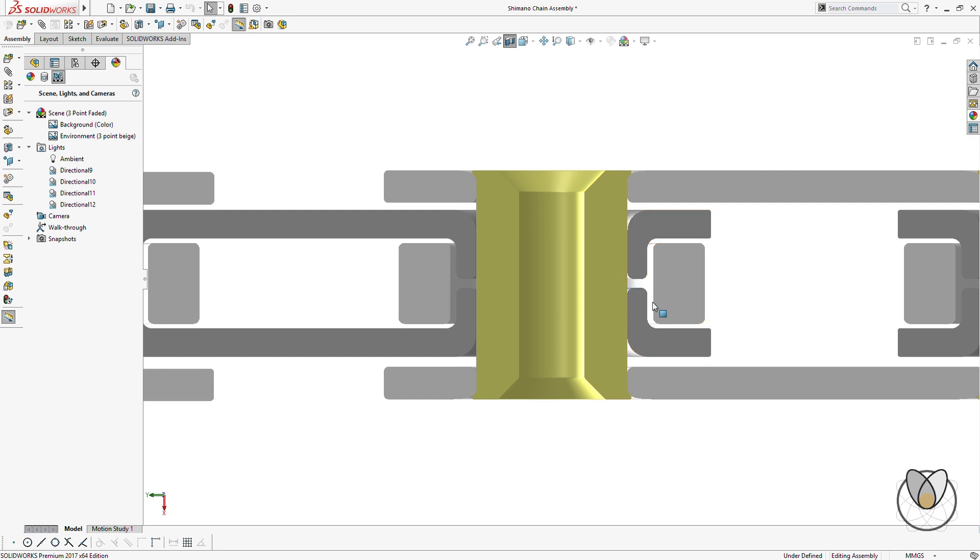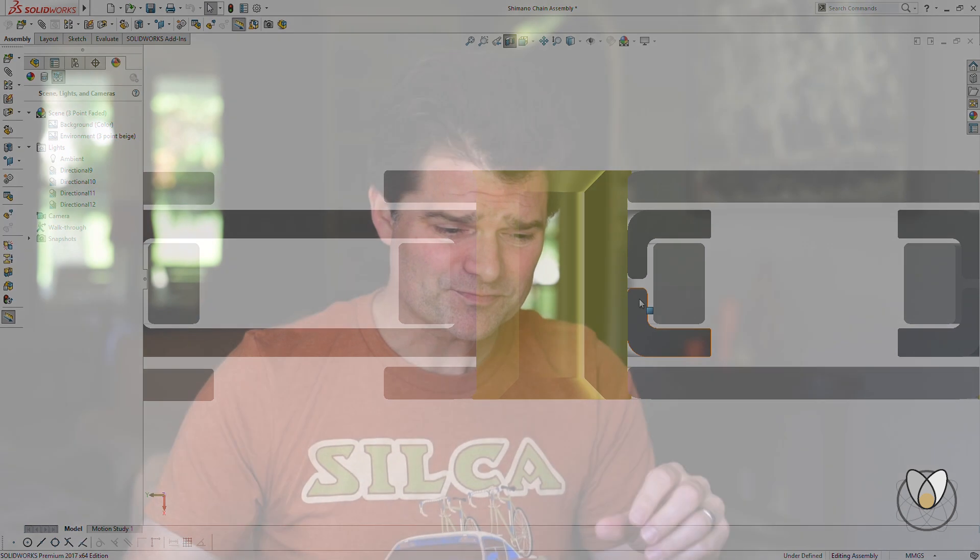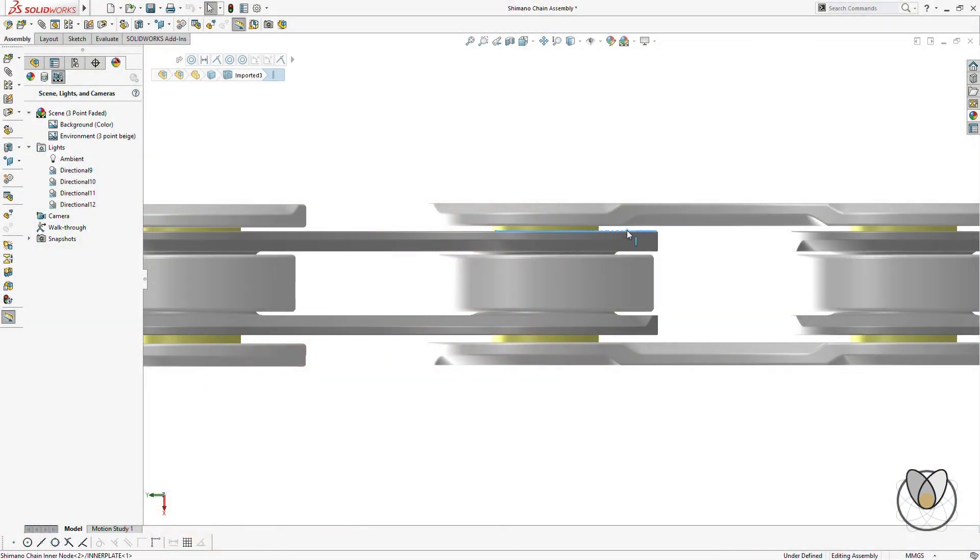The clearance between these pieces is less than a thousandth of an inch — less than one-fourth the thickness of a piece of notebook paper. Very, very tight clearances. This brings me to the clearance versus tolerance topic. People say a certain chain runs at higher friction because it has a lower tolerance — that's not necessarily true. It probably means it has a tighter fitment or less clearance. Tolerance is the allowable variance in size or fitment. In this model, the gap between the inner and outer plates is around 0.2 millimeters, and the tolerance might be plus or minus 0.05.